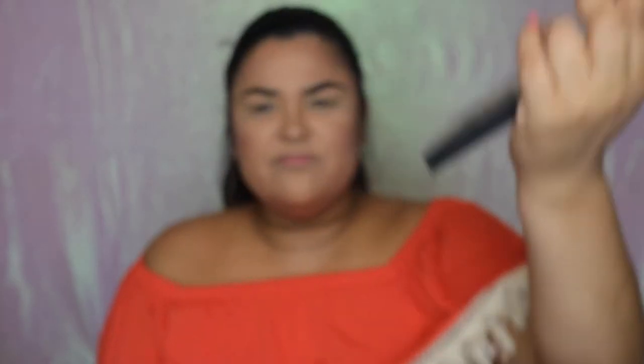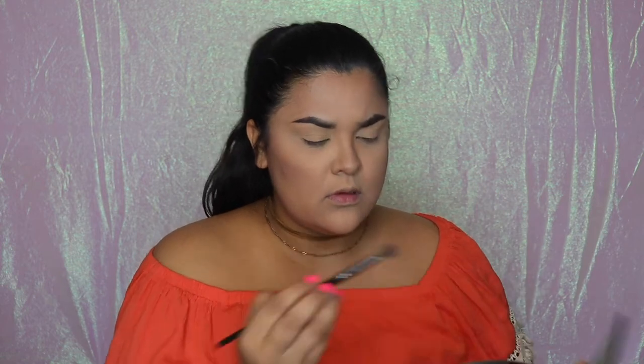These are the shadows. There's a lot of shimmer in here — I don't know if you can actually make a full look out of this, but let's see how they work. I'm going in with 'Strong' as my transition shade, just because there's no other shade that isn't a shimmer. Off the bat, I honestly don't like it that much — it's very cool-toned on my face and it's really hard to build up.